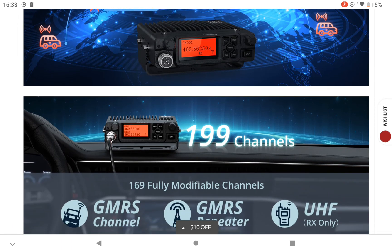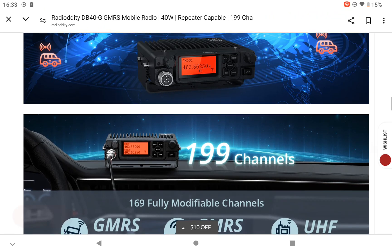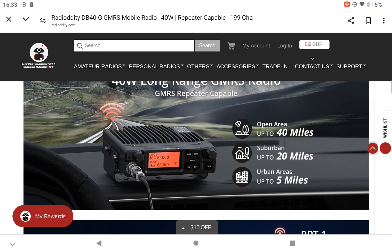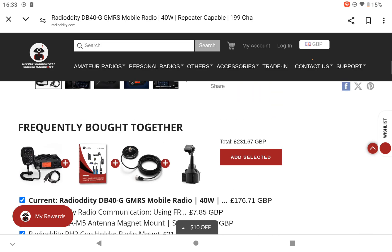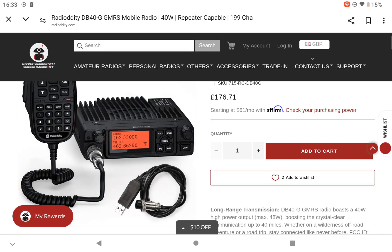It's 199 channels total, and 169 are fully modified. I'm not too sure what that actually means — whether it's actually pre-configured or not. But have a look. I'll include a link to Radio Otter T in the video as well.